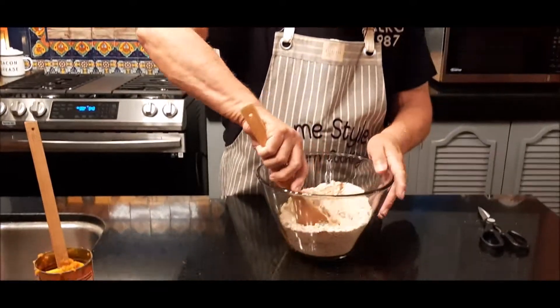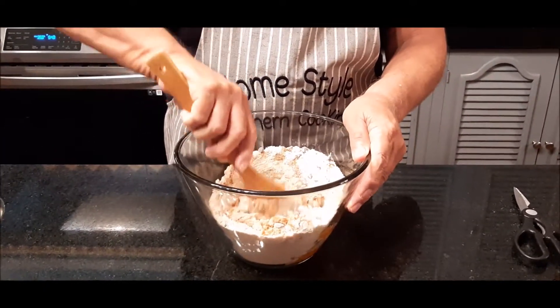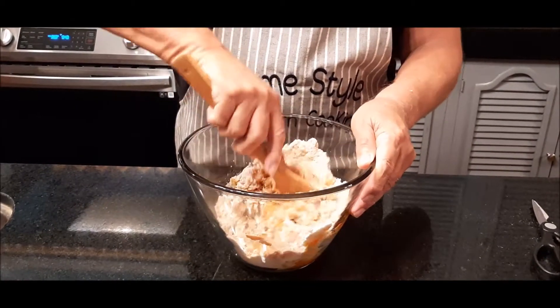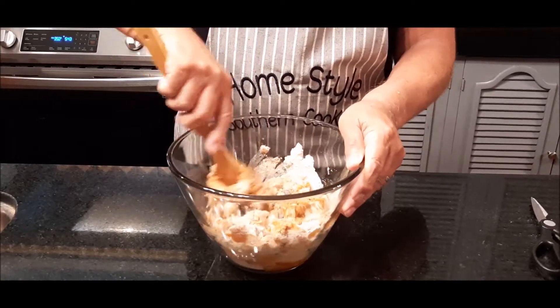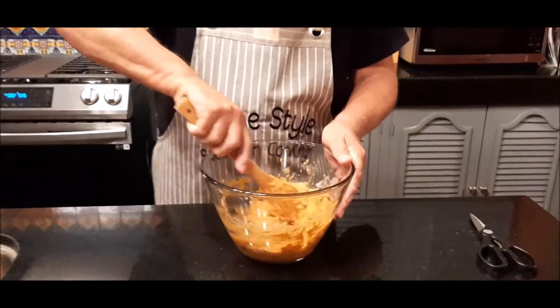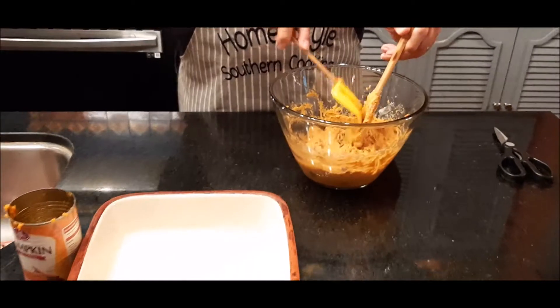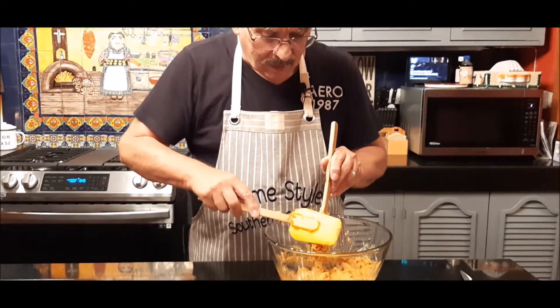Now I'm going to stir this all the way around and get it all incorporated and mixed up. This pumpkin smells absolutely divine. I've got my pumpkin chocolate chip cookie mix all pretty well mixed up here. I'll scrape it off my spoon and get this extra pumpkin incorporated here too.